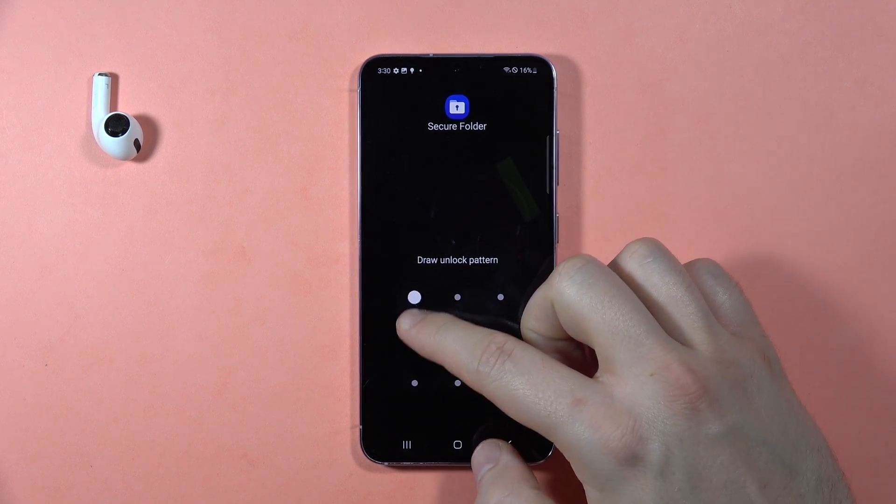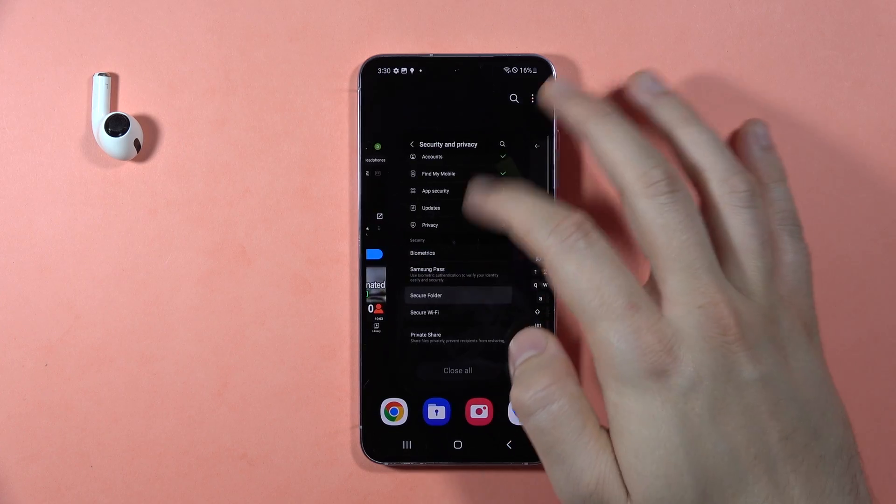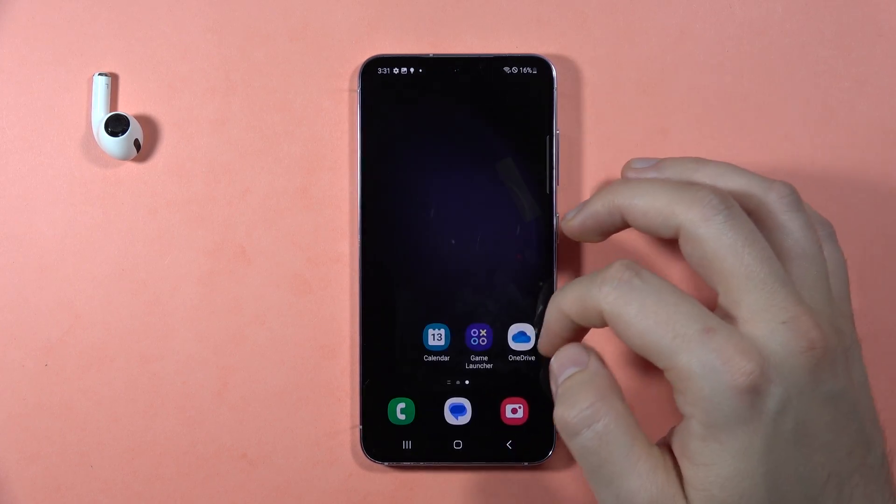Hey, if you want to lock your apps with a password on the Samsung Galaxy S23 FE, first of all you have to go to the settings. I'm going to show you how to do this step by step.